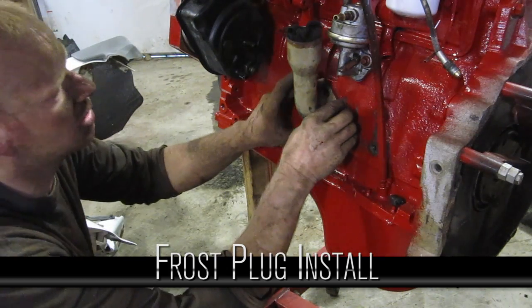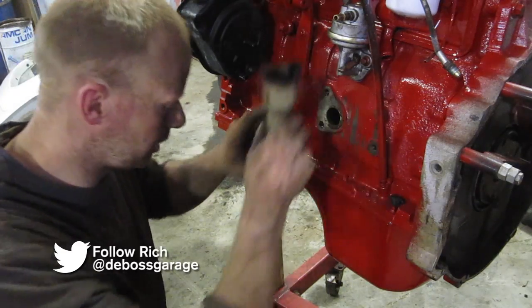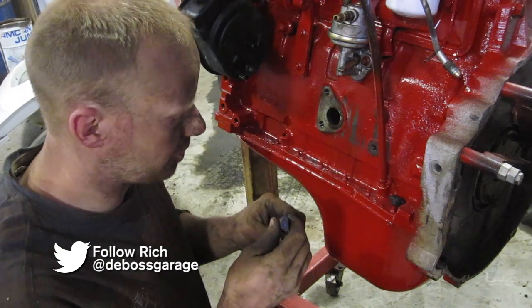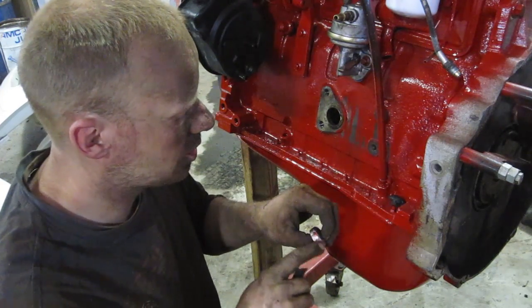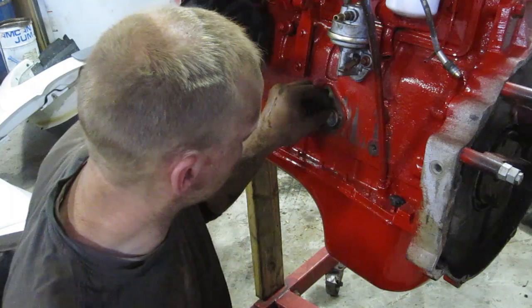This Cummins had a little fill pipe here. I don't want that, so what we're going to do is put a frost plug in. Just like a water jacket, you can plug the hole and the bolts will cover the rest. You want to put a little bit of Loctite on it to seal it up nice — and to annoy whoever ever wants to take that back out again.